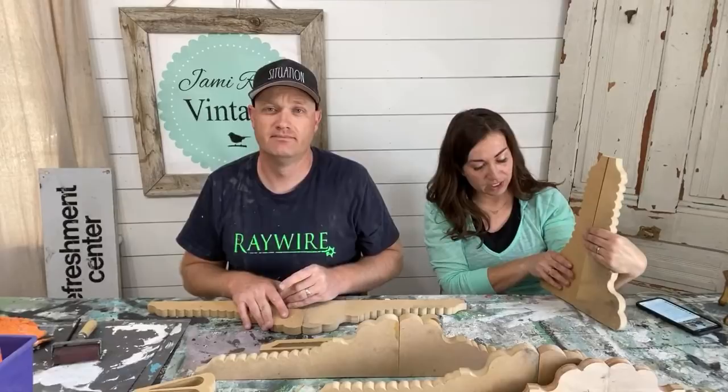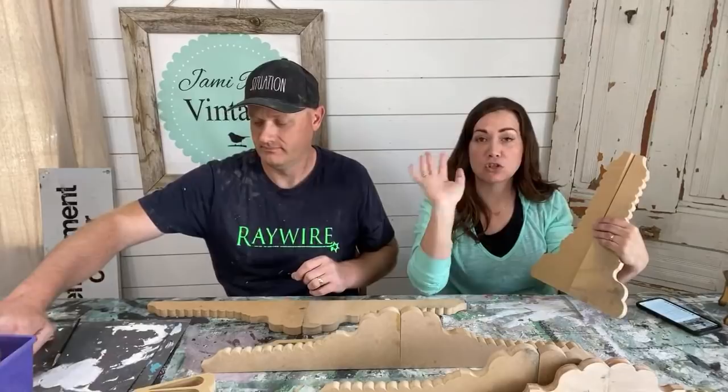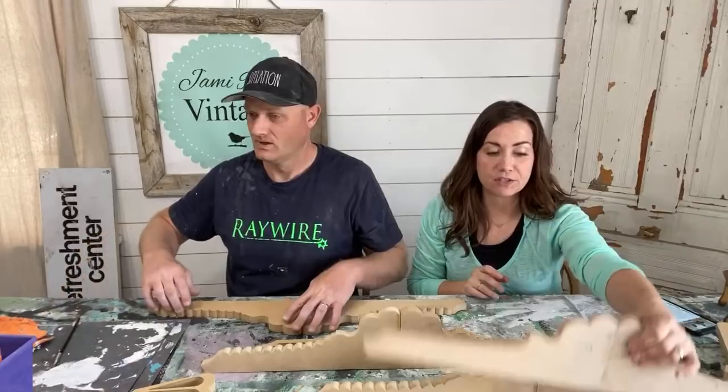A pediment is a decorative detail at the top of a door like in old houses, or on the top of an armoire. They're super trending and really hard to find. So we're going to get started on transforming these pieces of scrap — we've got to paint them first.